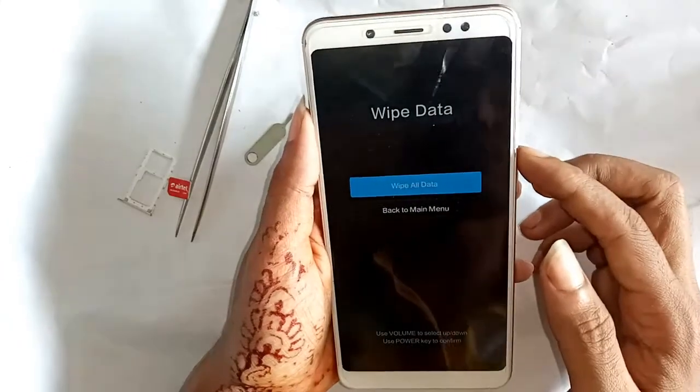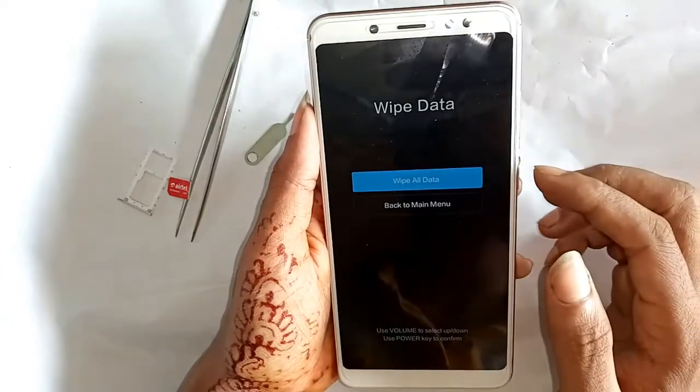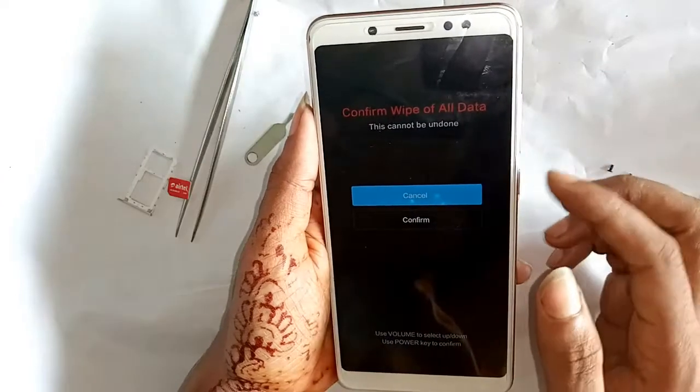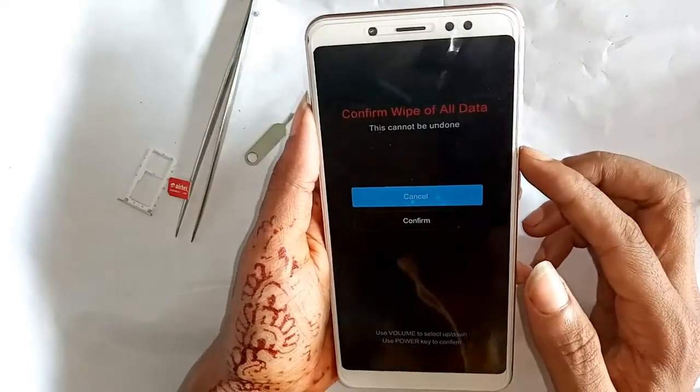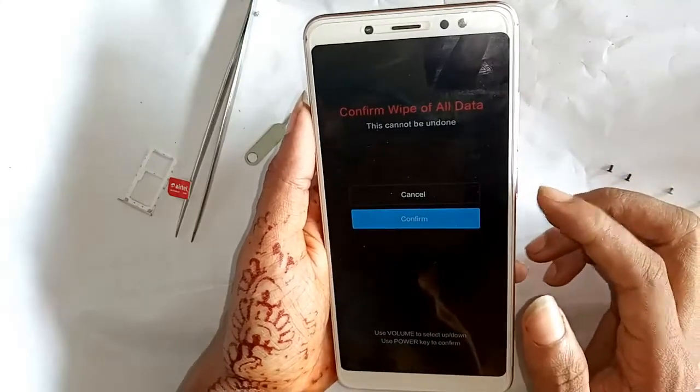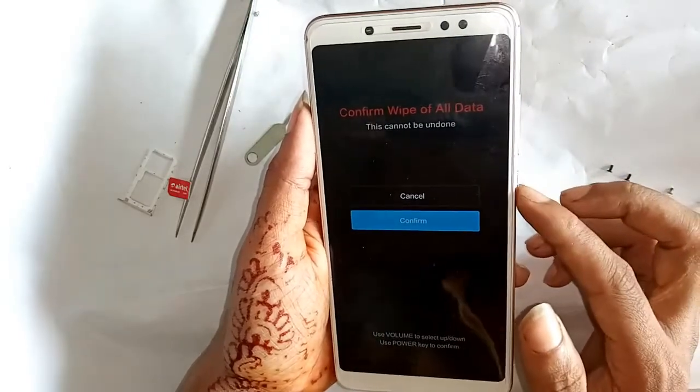I selected 'Wipe All Data'. Use the volume down button to scroll and press the power button to confirm. Then press volume down again and confirm the phone format, then press the power button.